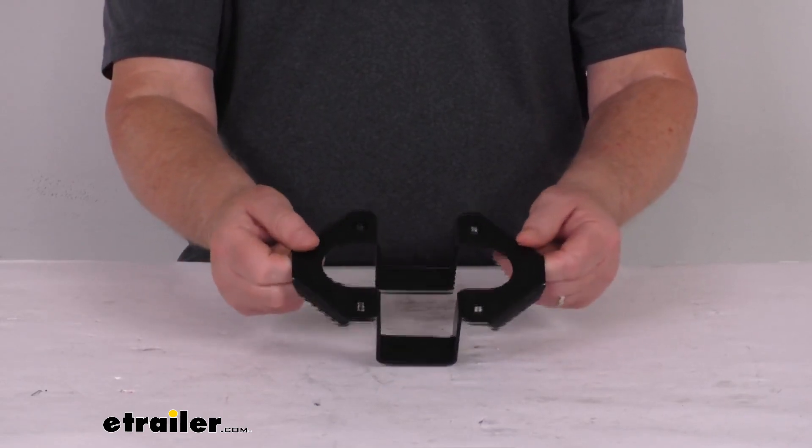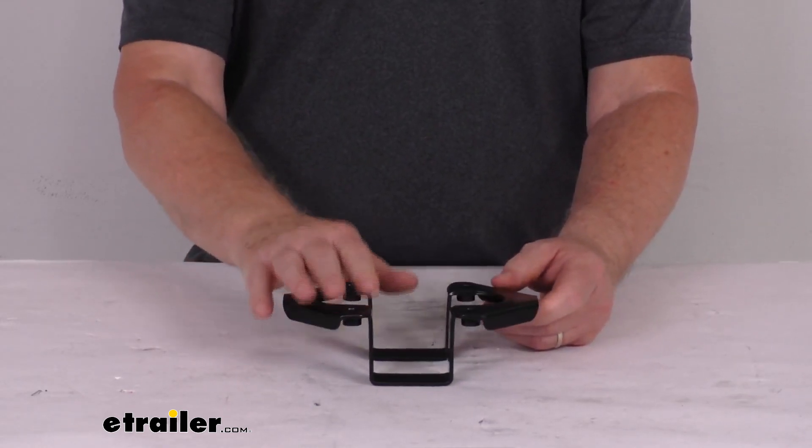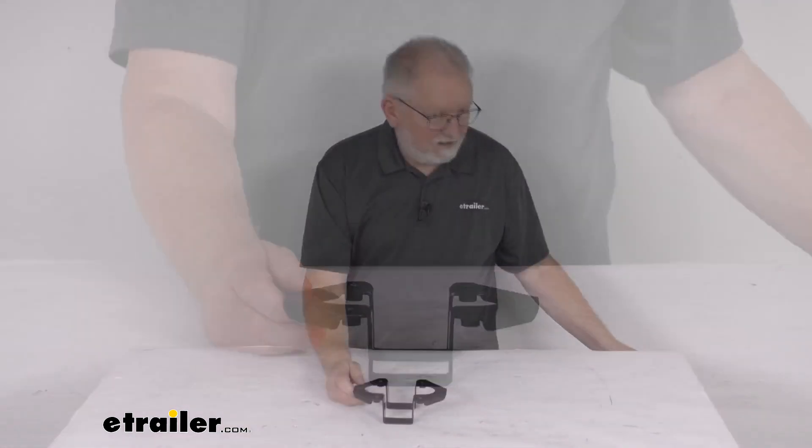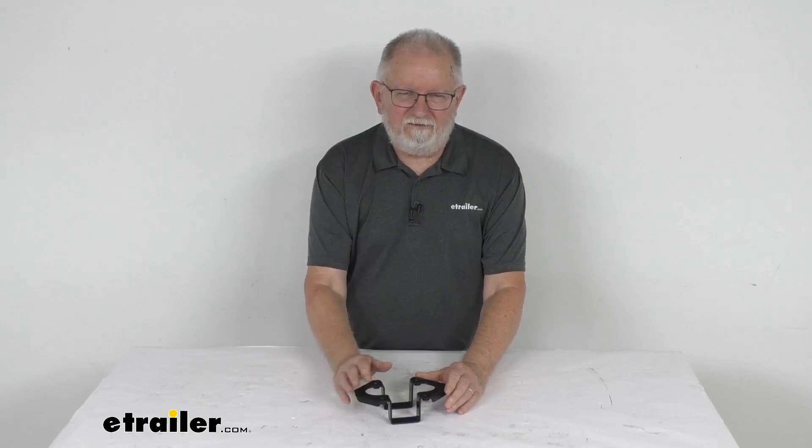This part is an exact factory replacement. To install this, the hardware is not included — we do sell that separately on our website. But that should do it for the review on the replacement bottom spar hanger for the Thule Backbone Expansion Accessory.